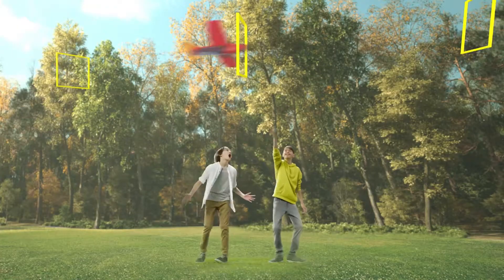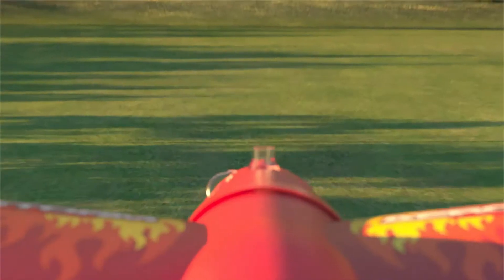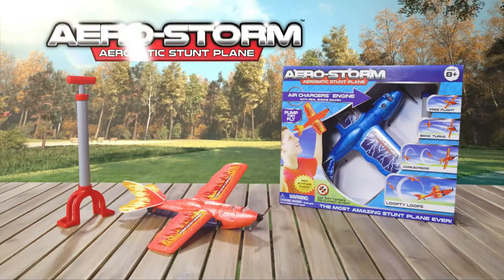Pump, then fly. High altitude flight and self flying. Master the sky with Aerostorm, from Top Secret Toys.